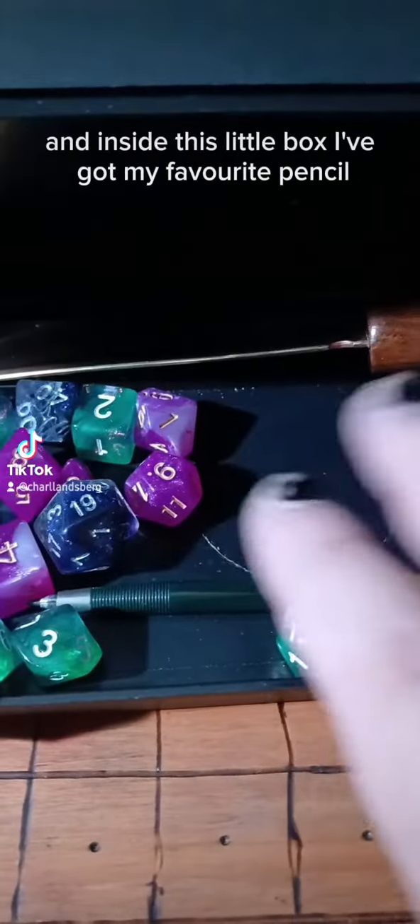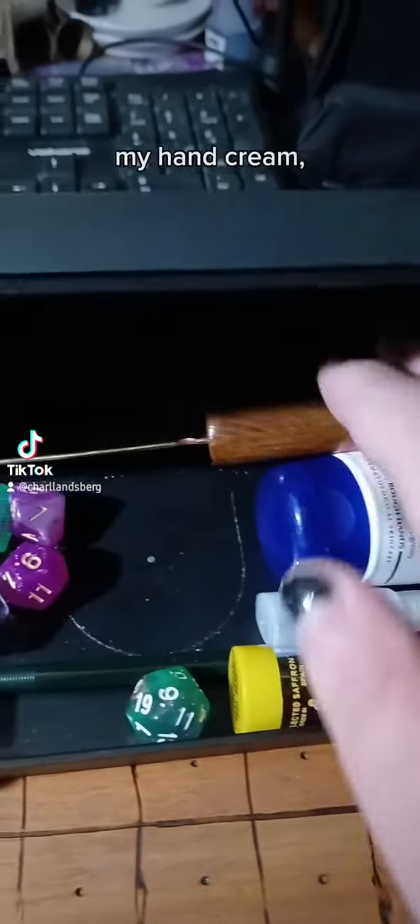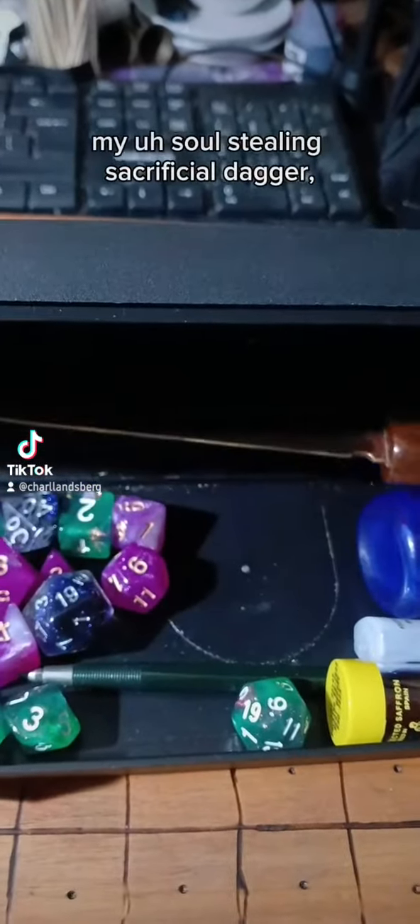And inside this little box I've got my favourite pencil, my meds, my eye stuff, my hand cream, my soul-stealing sacrificial dagger.